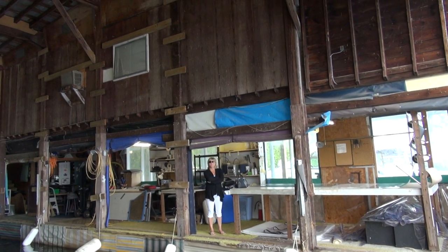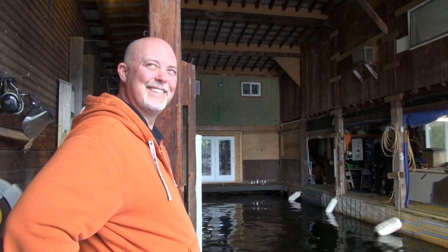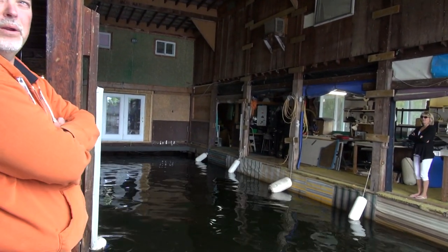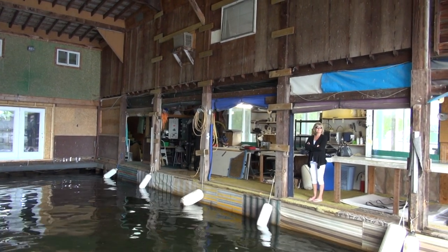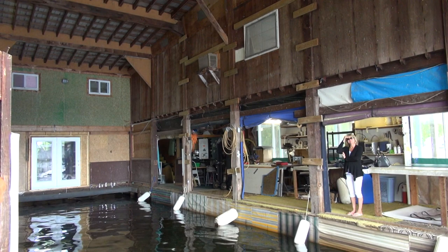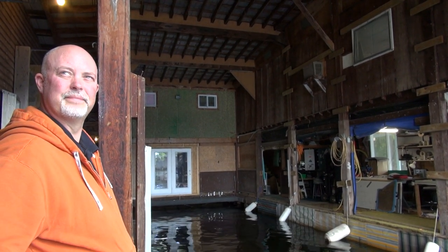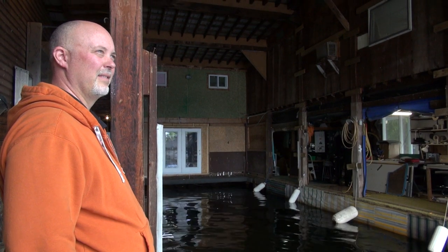Your boat came in on Tuesday of the short week and here we are Saturday at quarter after one — you're ready to roll. You shouldn't let that get out because everybody's going to expect that kind of service. That's our normal concierge service — that's the Canadian Yacht Tops way. We only get 10 or 12 good weekends if we're lucky, so tying somebody's boat up for three weeks just doesn't make any sense.